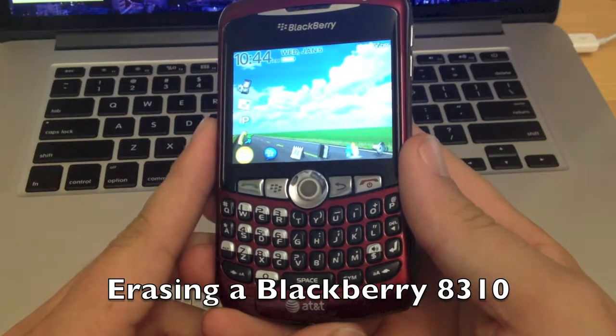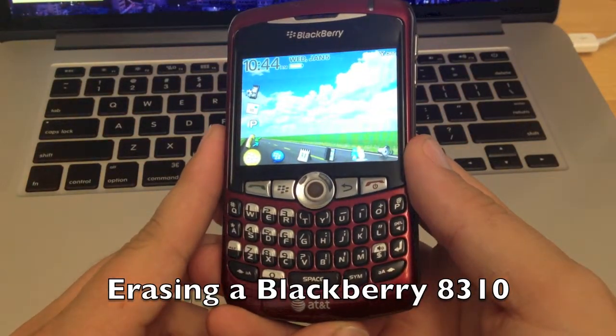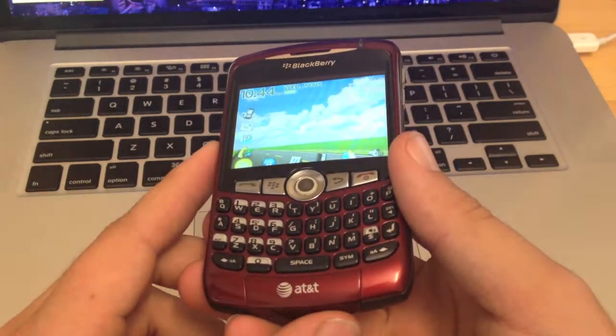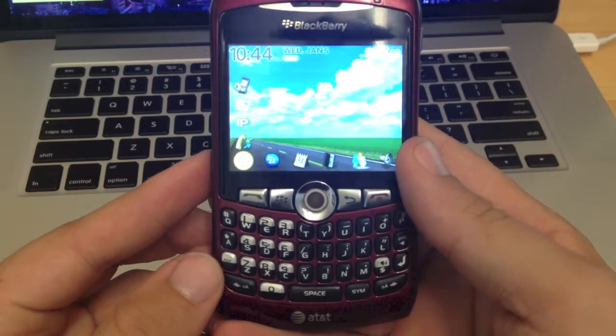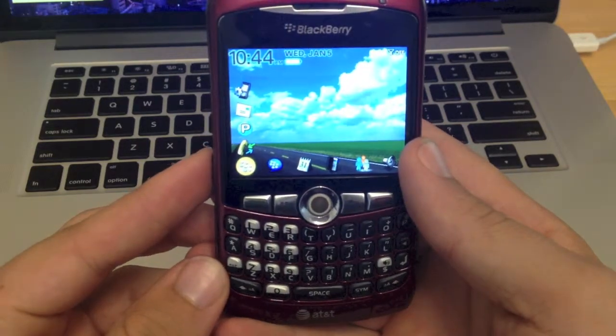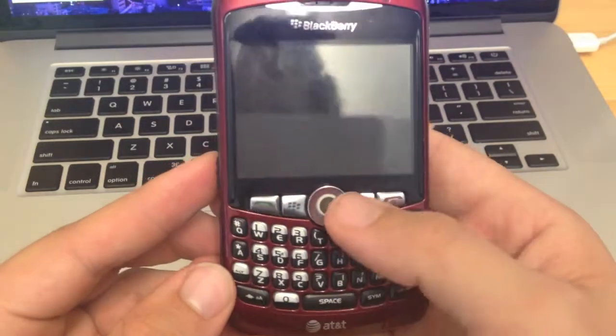Hey guys, this is Brennan from Nuea Recycling, and today I'm going to show you how to erase a BlackBerry 8310. This one happens to be for AT&T, but it really doesn't matter — it should work the same on all models. So we've got a BlackBerry here with some of a customer's personal data on it. We want to erase it and get that personal data off.